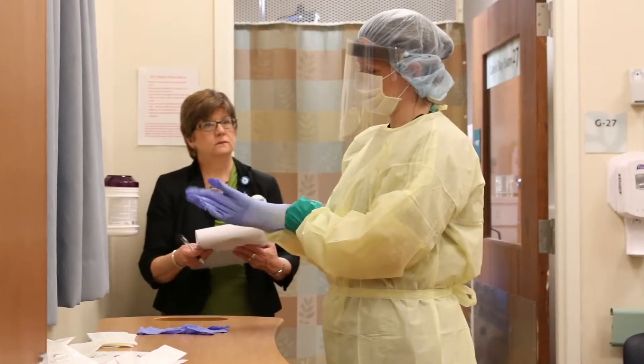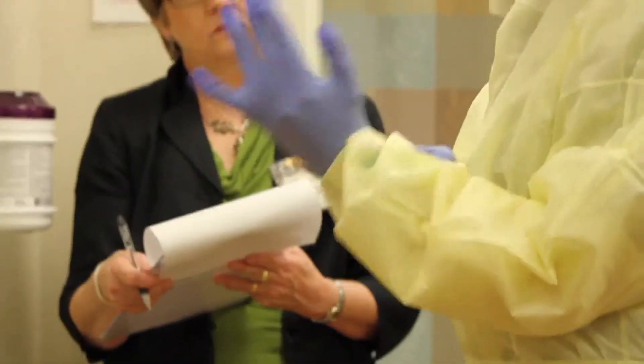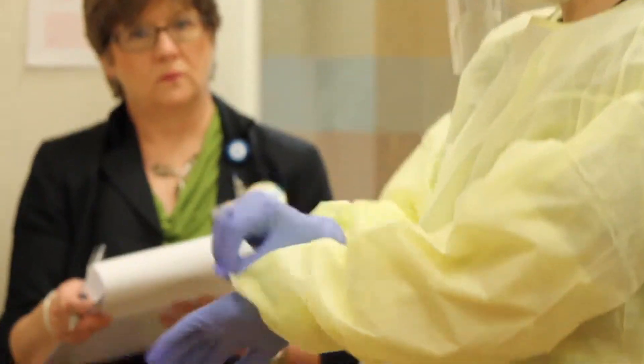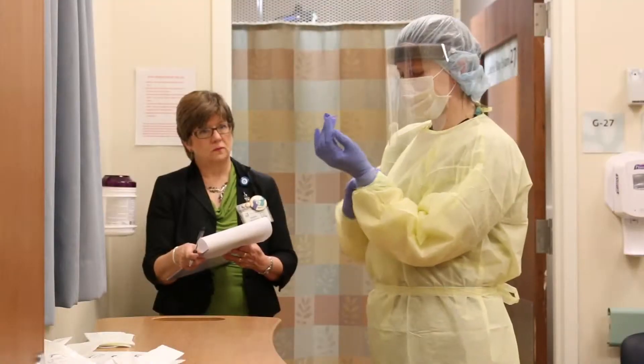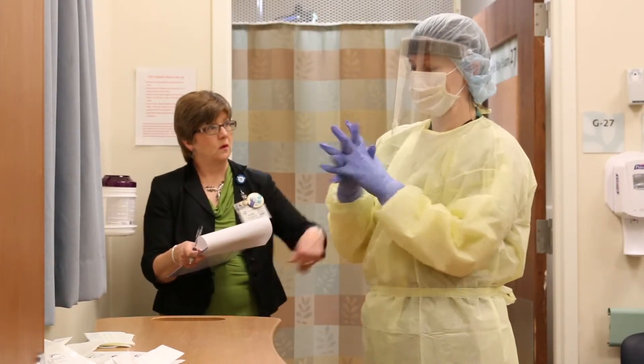Put on the second pair of gloves — these are the exam gloves and they should be tight-fitting. Extend the wrist of the gloves over the cuff of the outer gown. Your safety officer will record your donning time and then you are ready to provide patient care.